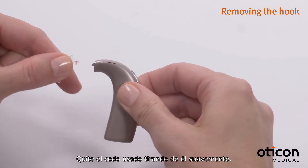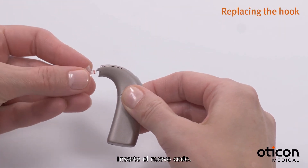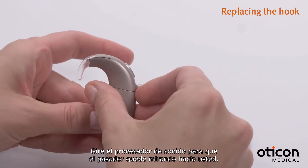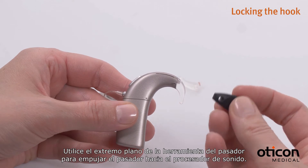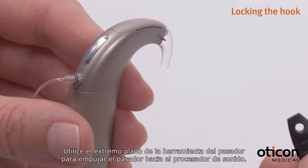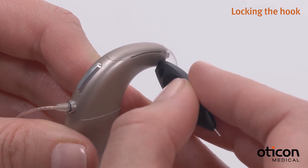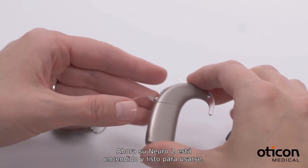Remove the used hook by pulling it gently. Insert the new hook. Turn the sound processor so the pin is facing you, then use the flat end of the pin tool to push the pin back into the sound processor. Your Nero 2 is now ready for use.